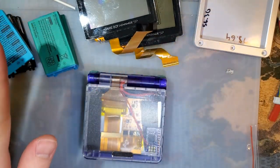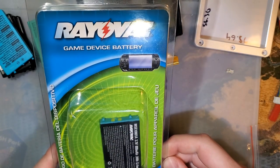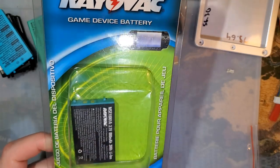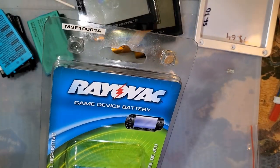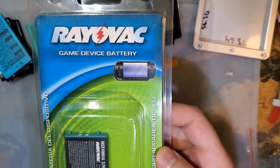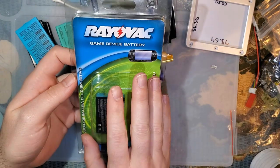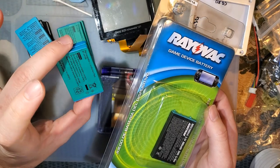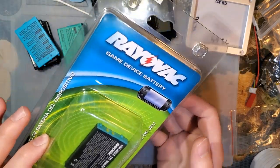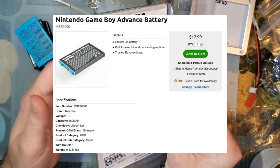I do want to talk about these eventually, but that's not the main purpose of this video. I went out and bought one of these bad boys. I actually bought this way back in January or February or something, and I've been testing it, playing with it. I actually put this video off quite a long time because I wanted to have some data to back it up. This battery is from a store called Batteries Plus, and it's a little pricey.